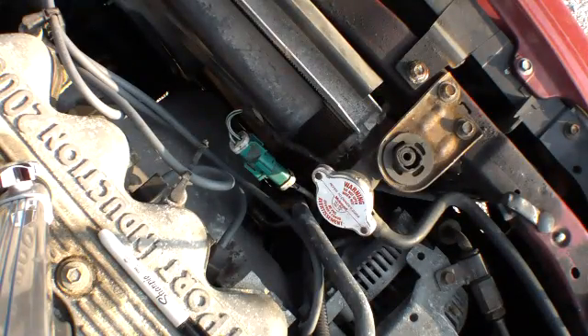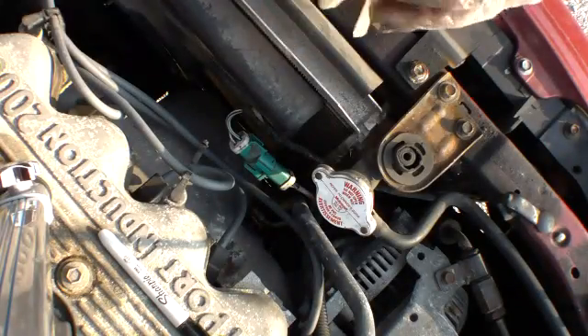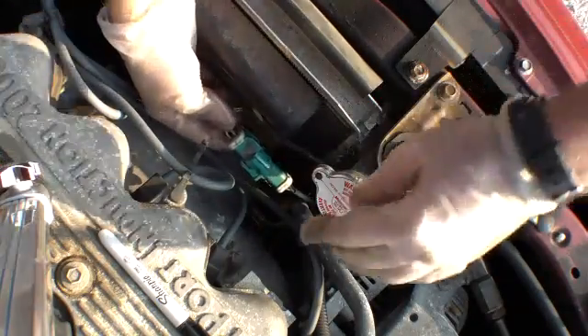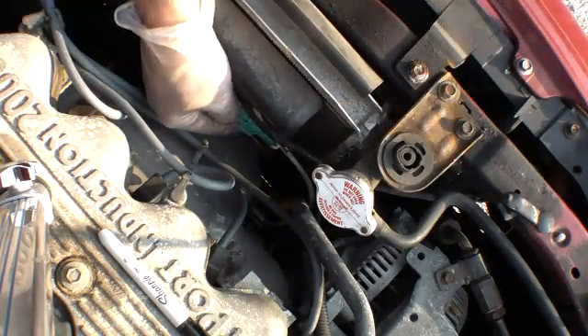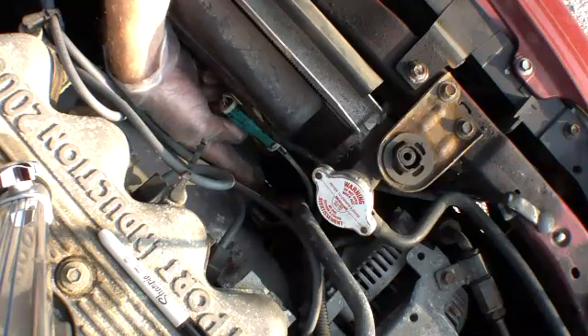Good afternoon. This is a glove, which is not what the video is about. This is what the video is about — this is the plug for an oxygen sensor, which unfortunately you may not be able to see, but it's right here where my finger is.